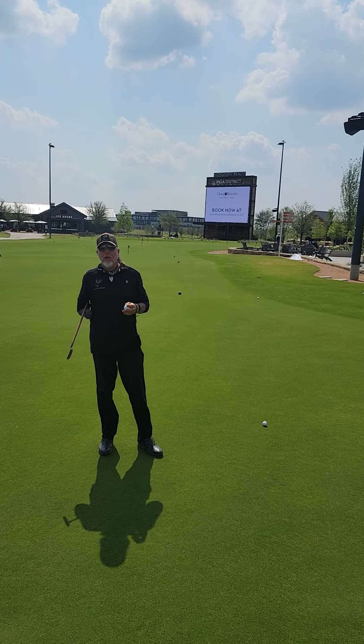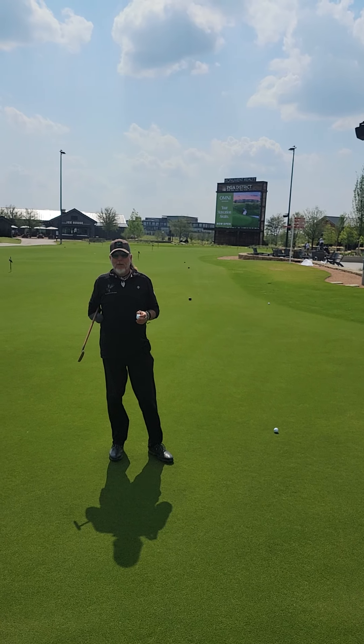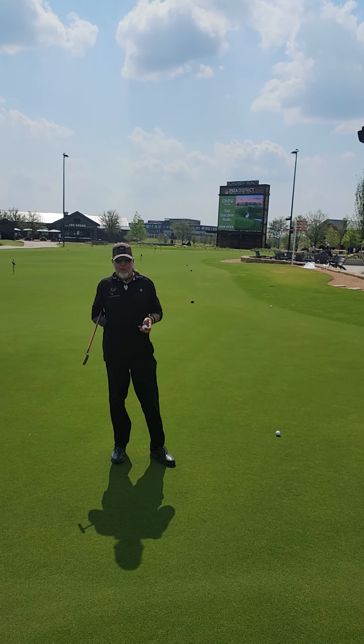We're going to talk real quick about the line on your golf ball and how it helps you. We've talked about it before, but it's not just for alignment — it's also to help you get the golf ball in the center of the club face.